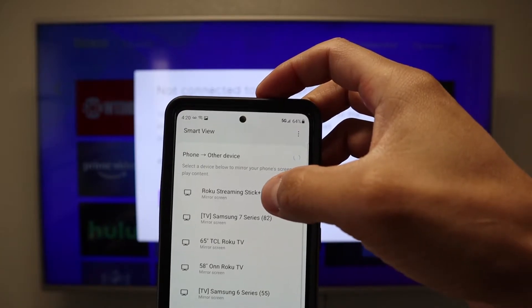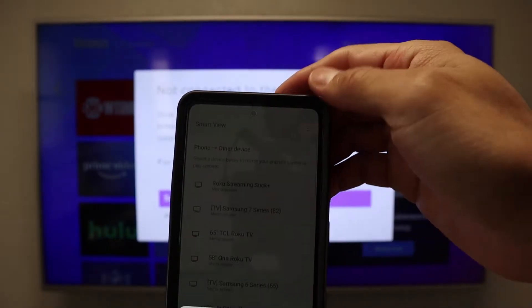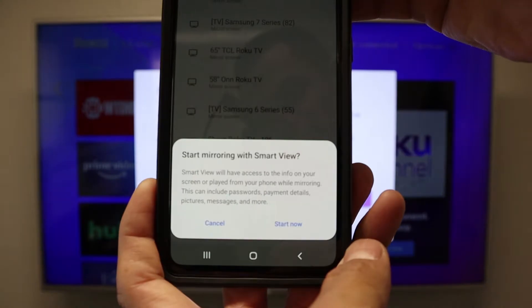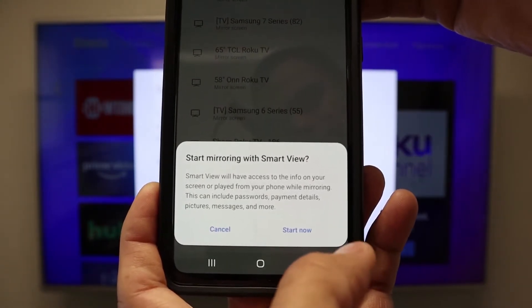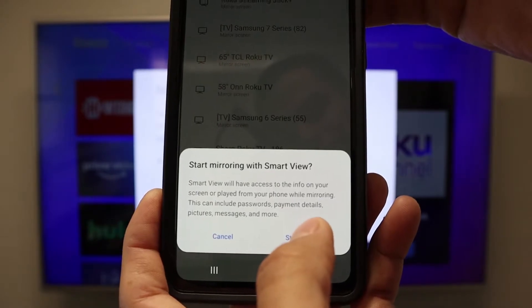We are going to click the Roku Streaming Stick. Right at the bottom you will see 'Start Mirroring with Smart View,' and we are going to click Start Now.